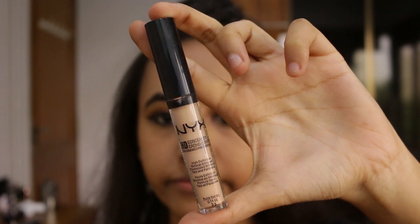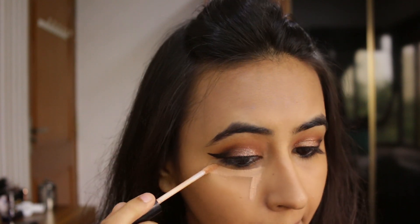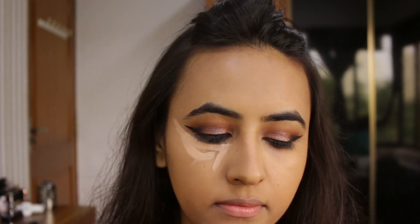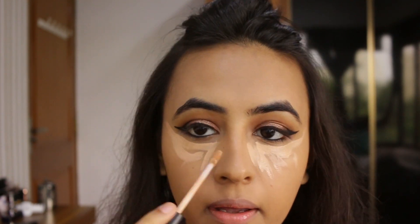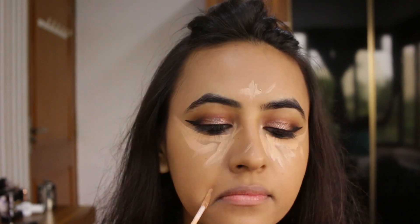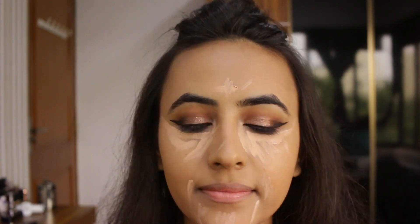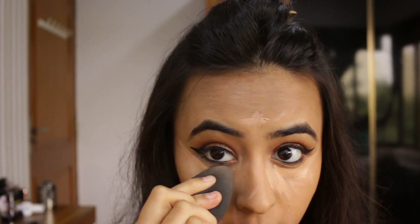Next I'm going to be using my current favorite concealer for brightening purposes — the NYX HD Concealer in the shade Medium. I'm going to use this under my eyes to brighten up, then taking my beauty blender again and blending that concealer out.